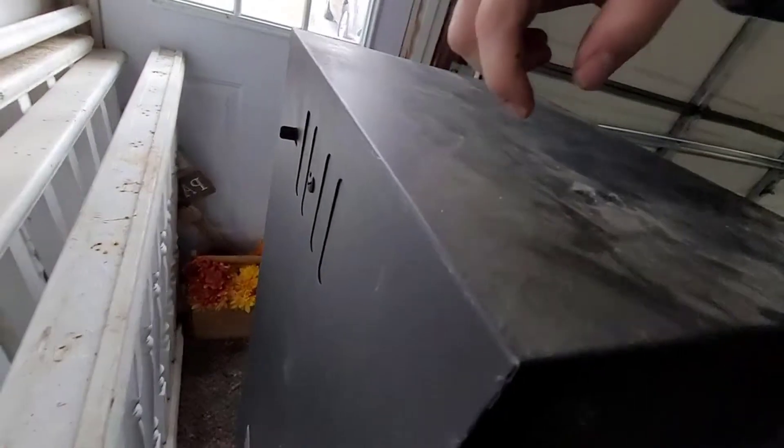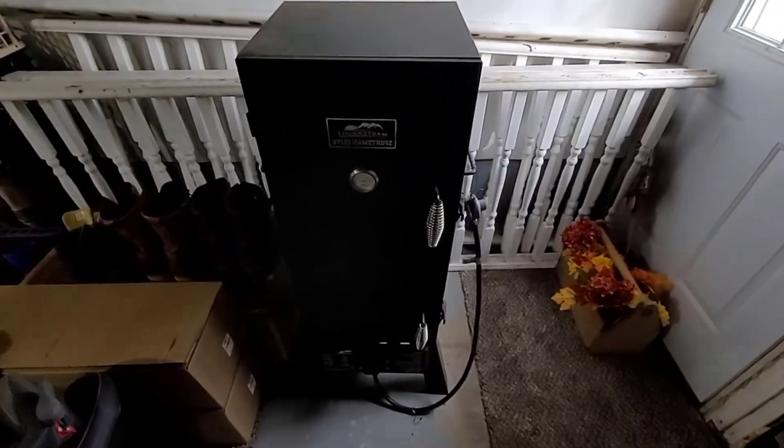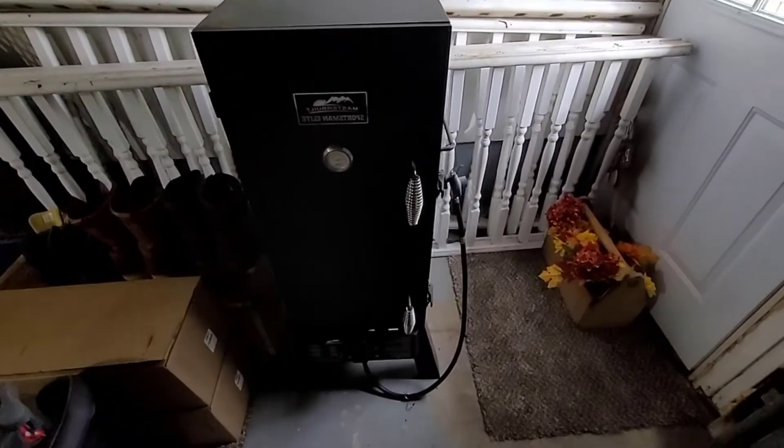Of course you have a nice hefty side handle so you can move this thing around. You have this adjustable vent in the back and a drippings pan underneath in the back as well. These Masterbuilt smokers are absolutely great — I have had two electric ones. This propane one works just fine.